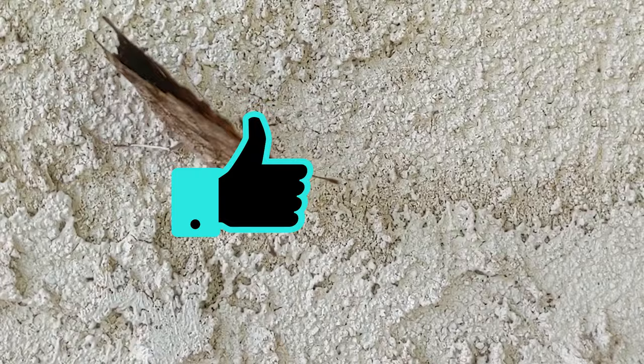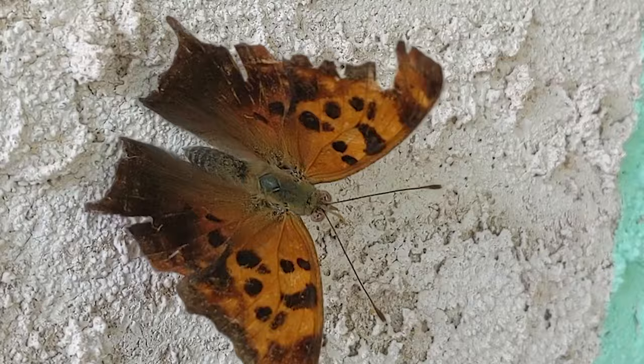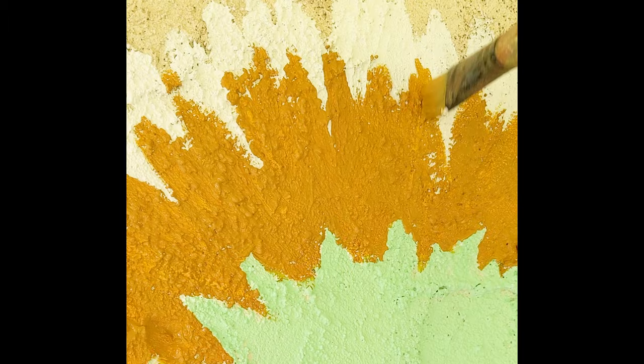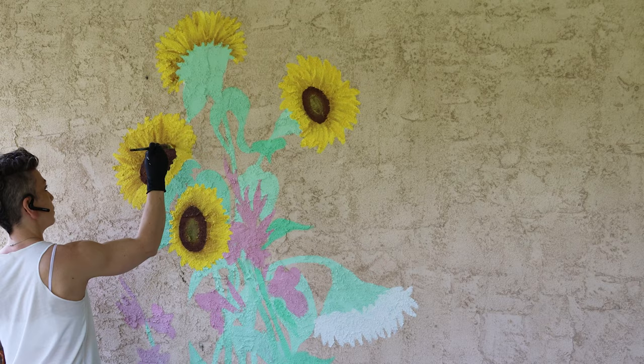If you're enjoying this video, make sure to give it a like. Look who decided to show up — I was so pleasantly surprised by this little visitor, really made my day. If you are enjoying this and want to see more murals and art projects, subscribe to my channel if you haven't already. Let me know in the comments down below what you want to see next, and I'll probably be back with another mural at Michelle's house — probably next year, who knows.